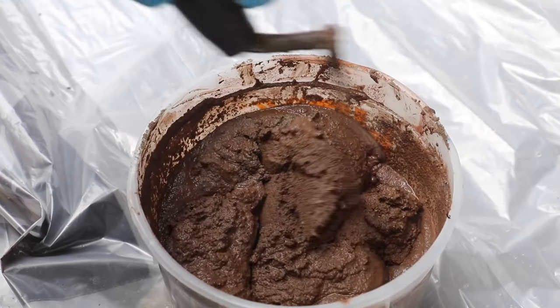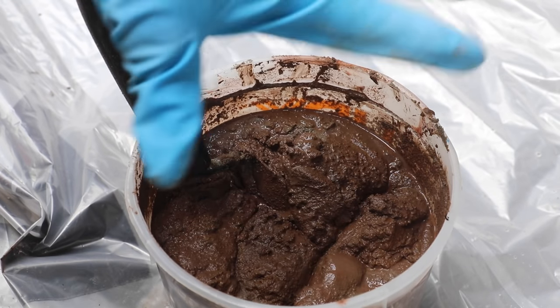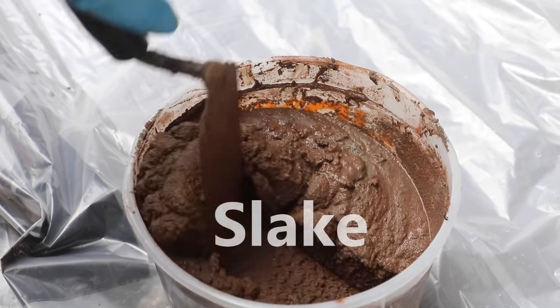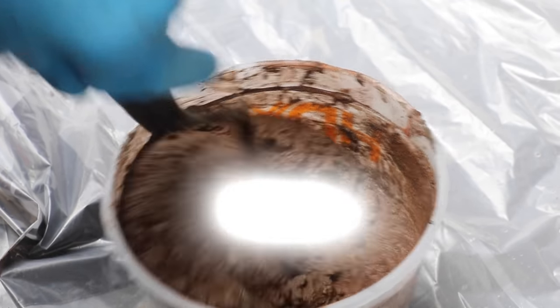Give it a good mix. Don't be afraid to wear gloves. One of the most common mistakes folks make when mixing mortar is they don't allow the mixture to slake — and what that means is rest. Let it rest for 10 minutes before you start to use it.